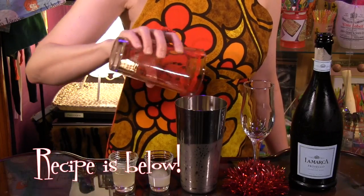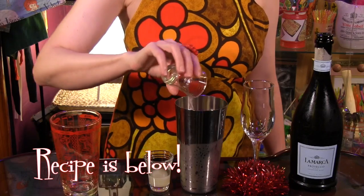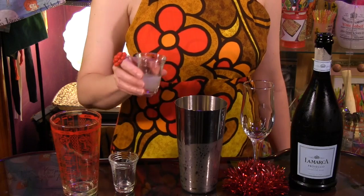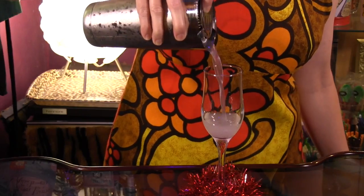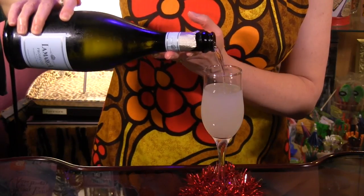To make it, all you do is combine 2 ounces of Cachaca, 3 quarters of an ounce Barrow's Intense Ginger Liqueur, and half an ounce fresh lime juice. Shake with ice, strain into a champagne flute, and fill with chilled dry sparkling wine.